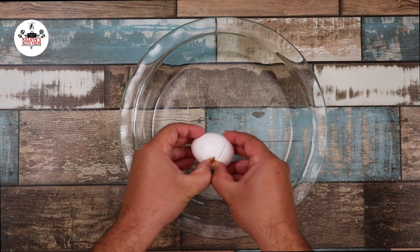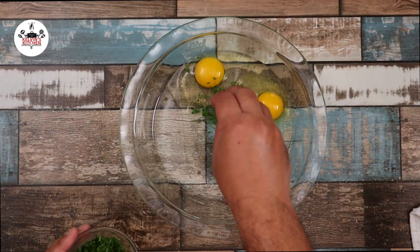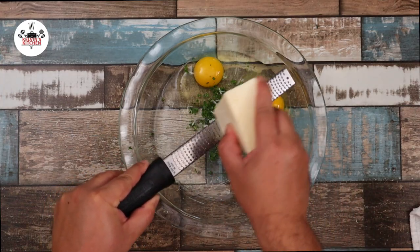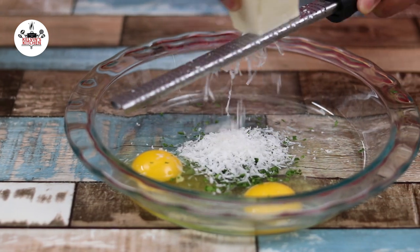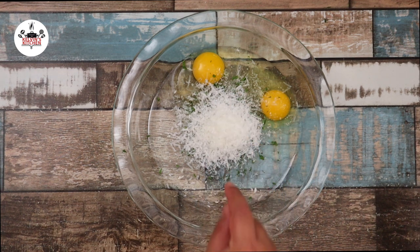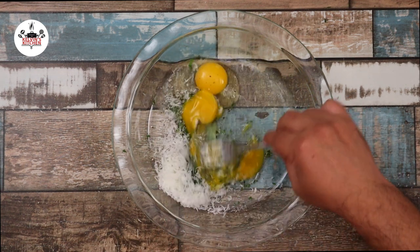Then in a shallow dish, add in two large eggs, about one tablespoon of fresh parsley, a quarter of a cup of freshly grated Parmigiano Reggiano, and a pinch of salt and freshly ground black pepper to taste. Now whisk to incorporate. Then in another dish, add in half a cup of all-purpose flour. Season the flour with freshly ground black pepper to taste and give that a quick whisk.